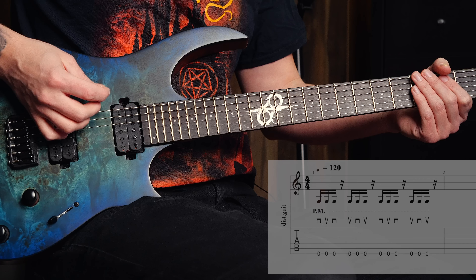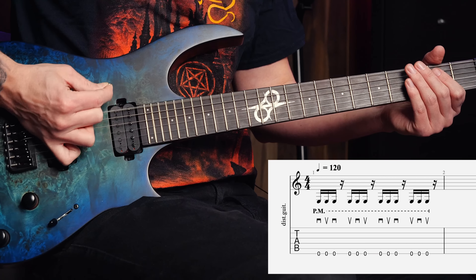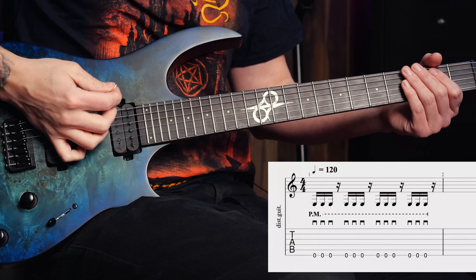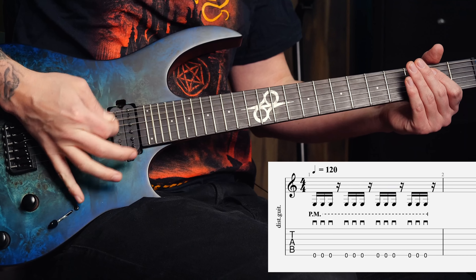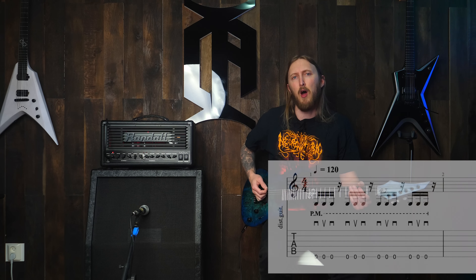There are a bunch of ways you can do this. You can do strictly alternate picking, you can also do it strictly downstroke, but I found the best way to pull this off is to pick the pattern: down, up, down, up, down, up.